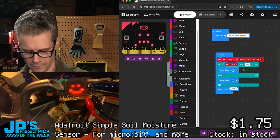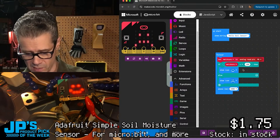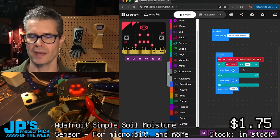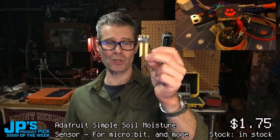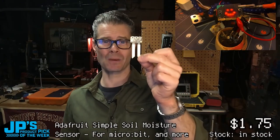Go ahead and add water to the soil there, and you can see that's enough right there to make it a lot happier. The resistance has been reduced, so the analog value goes up. Simple soil moisture sensor for micro:bit and more.